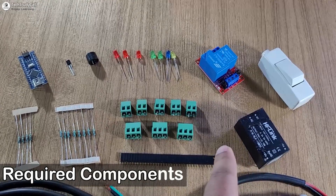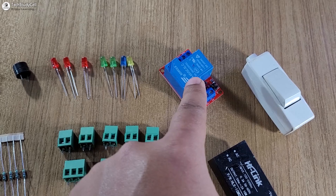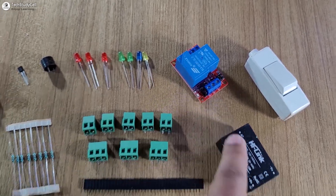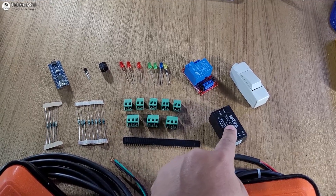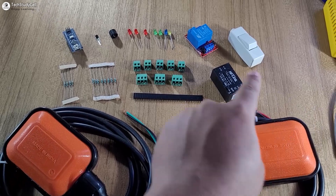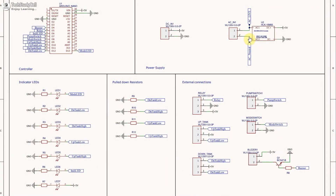These are the required components for this project. I have used a 30 ampere relay module — you should use the relay module rated as per the pump you want to control. To sense the water level we are going to use two float sensors. Since we are using a direct AC supply, I have used an AC to DC converter. You have to connect all these components as per the circuit diagram.